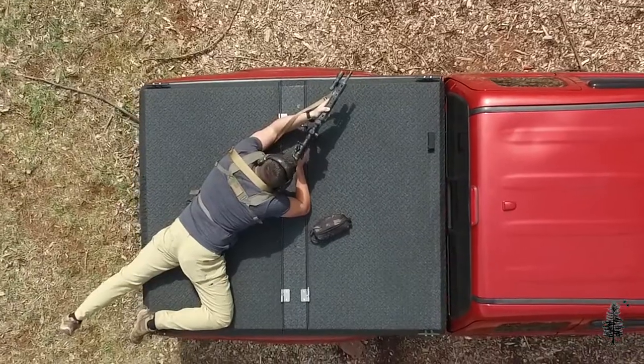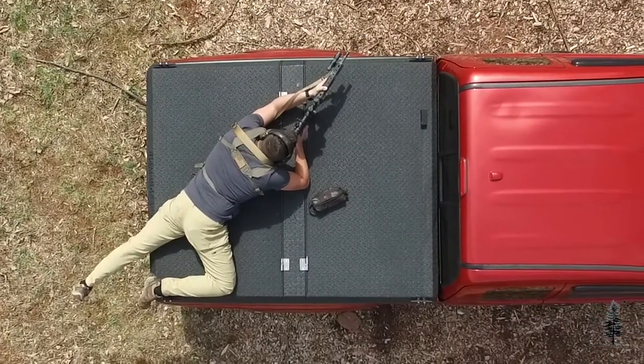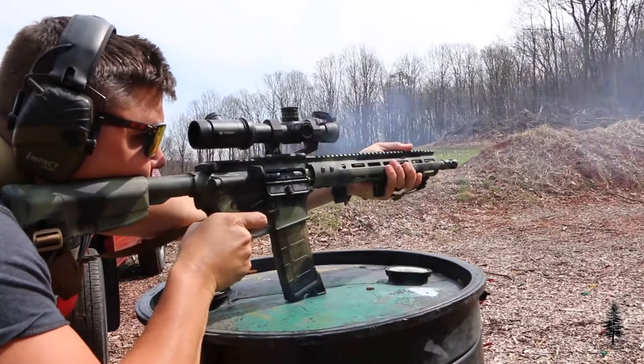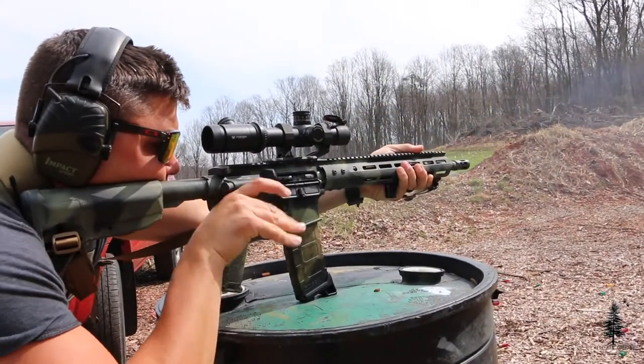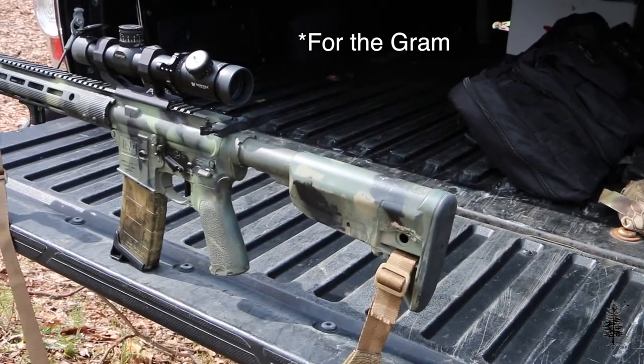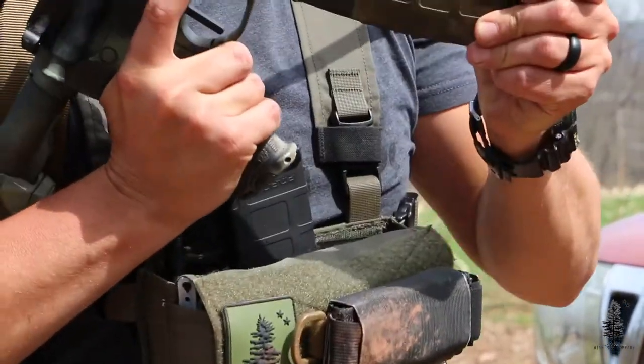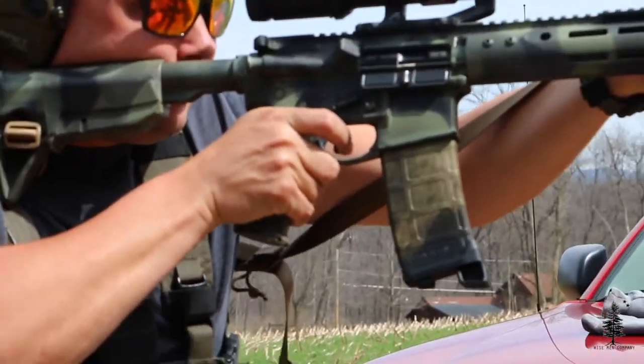The MagPod is great for a number of uses. It obviously stabilizes your rifle when you are in a prone position or shooting off of something. It's great if you need to take pictures and stabilize your rifle. It's also great to be used as a pull tab if you're running your magazine in a plate carrier pouch or a chest rig.